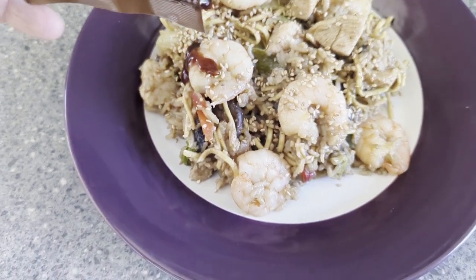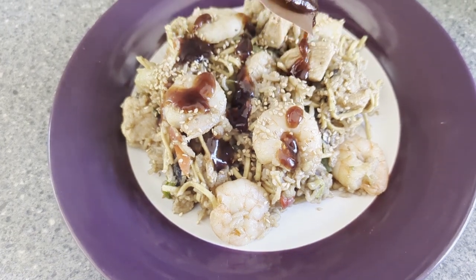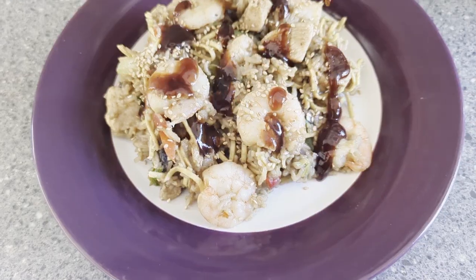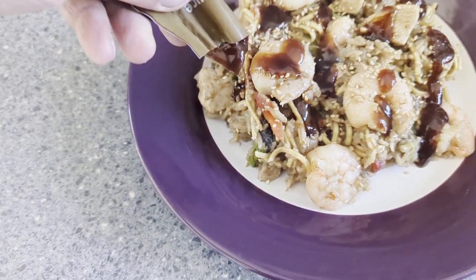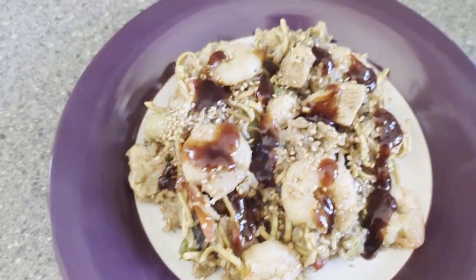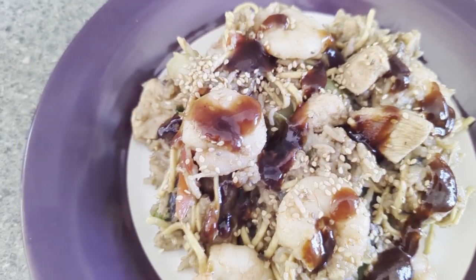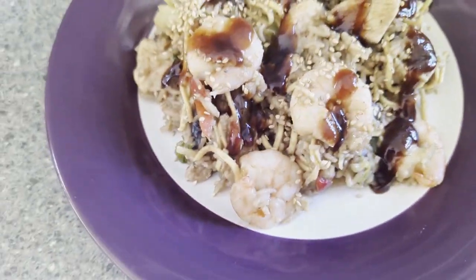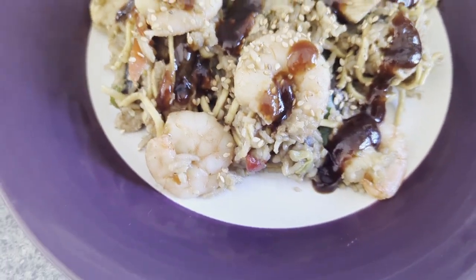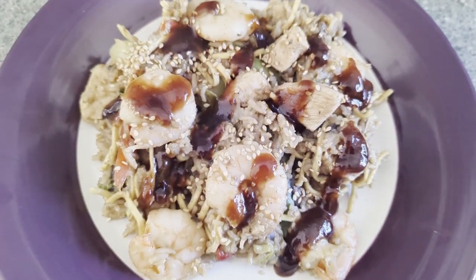And if you choose to, some barbecue sauce. And there we have it — chicken and king prawn stir fry with egg noodles, Pak Choi, topped with sesame seeds and barbecue sauce. Delicious.